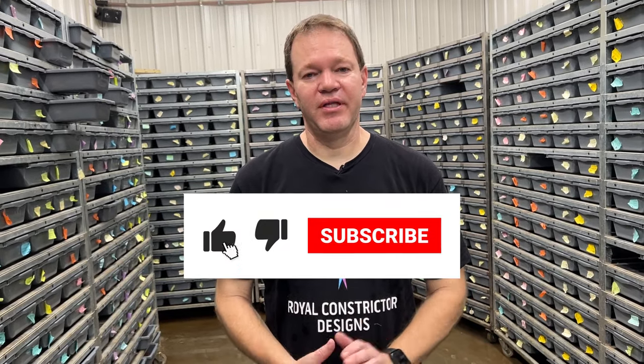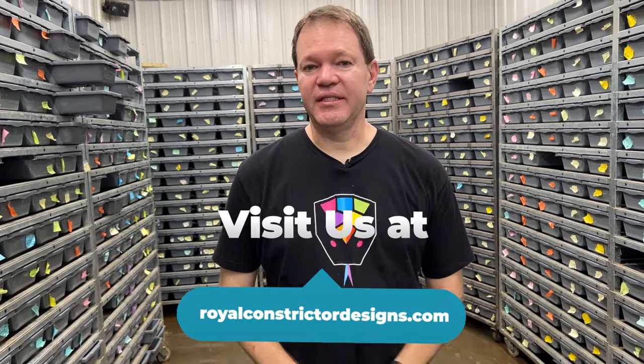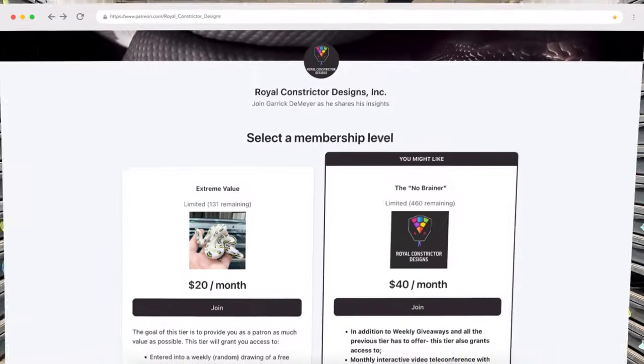That's it for part one — I've got some more really cool snakes I just could not narrow it down to a single video, so I've got more to show you in the next one. Please like and subscribe — that would really help me out. Also go to my website royalconstrictordesigns.com where you can see some of these and a ton of other affordable snakes available right now. You can also find a link to my Patreon at the bottom of my home page — we have a very affordable Patreon with exclusive videos, a free snake giveaway we do once a week throughout the entire year, zoom calls, and a lot more. I'll be back very soon with part two.